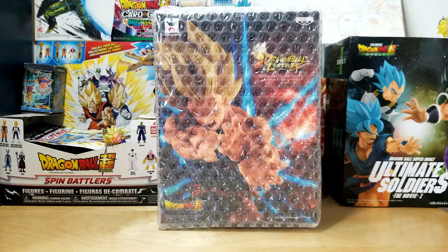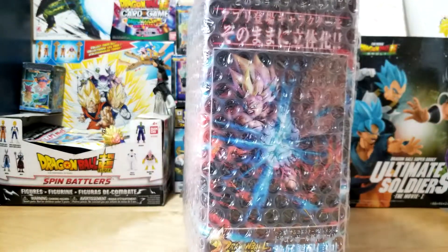Hello everybody, Epic Mewtwo here. Today we are back with another figure unboxing. I'm actually really excited to open this guy. Today we have the Dragon Ball Legends Super Saiyan Goku. Let me crack him right open here.